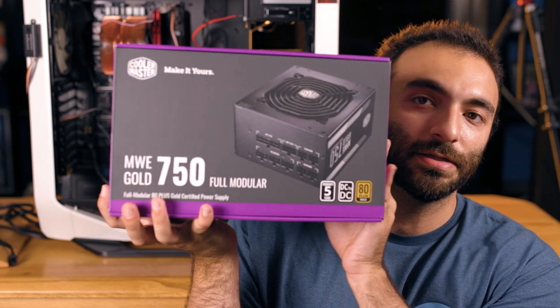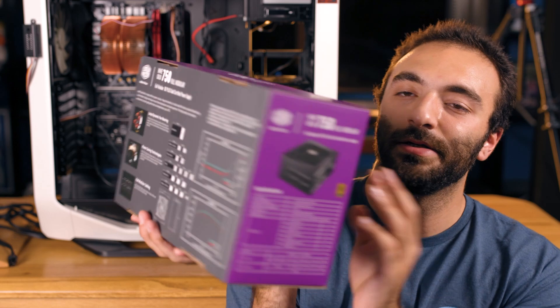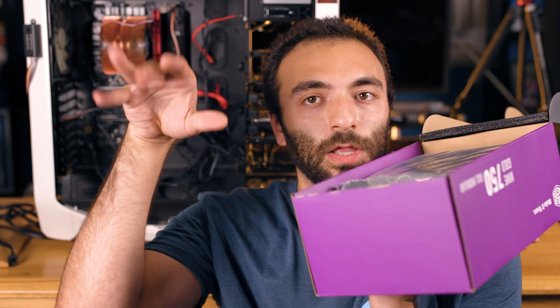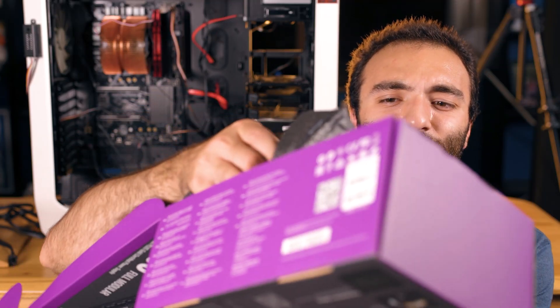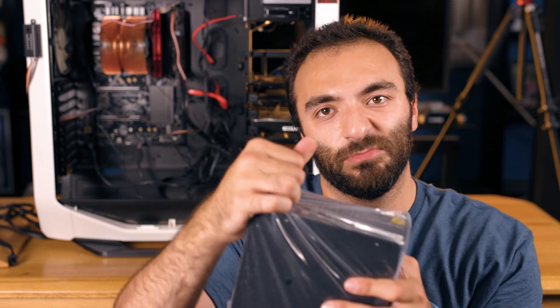Here is the box. We got a box — it's purple, it says Cooler Master. It contains a power supply. The flap opens like this. Manual on the floor, and we have our power supply at the top there, as you can see. We're just going to take this guy right out. Plastic wrap — we'll take it out of the wrap, why not, for fun.